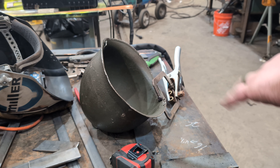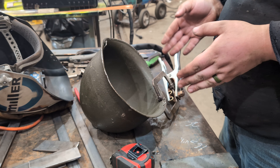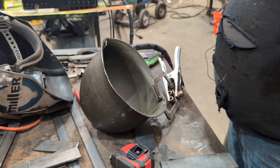All right, welcome to the Surplus Boys. I have a different video for you today. We actually have part two of this helmet video, which has taken way too long to shoot and I apologize.